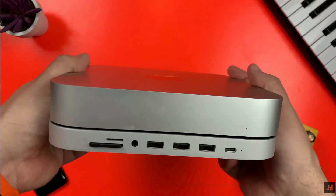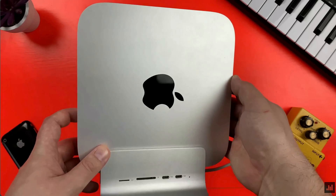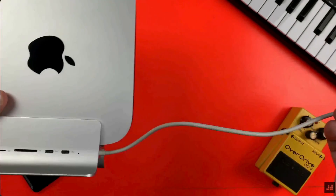If you own a Mac Mini and want to expand your selection of ports, there's no shortage of docks and adapters out there. I've reviewed a couple of them on this channel and use one on a daily basis in my own Mac Mini setup. One model that stood out to me last year was this one from Mini Supuru and based on the comments left on that video, it proved a popular choice for lots of other people too.